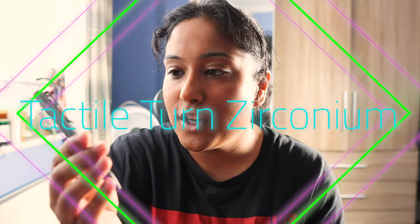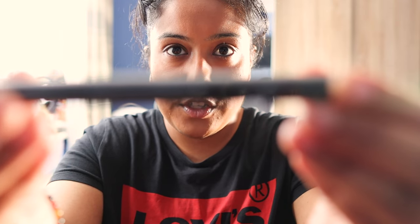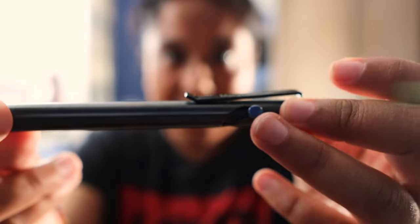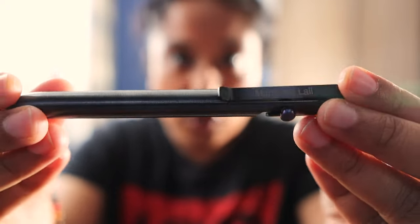The next one is the Zirconium bolt action Tactile Turn pen, which was very expensive. This is also custom made — you can see my name is on it, and it's also got the Damascus bolt feature, which is an optional extra. It's got lines like the other pen as well. Actually, going back to the Autumn pen — the feeling of the bolt action on that one feels really, really nice and smooth. At the beginning it wasn't smooth when I got it new, but once I started using it more it's definitely become smoother, so if it feels a bit stiff at first, that's perfectly normal.